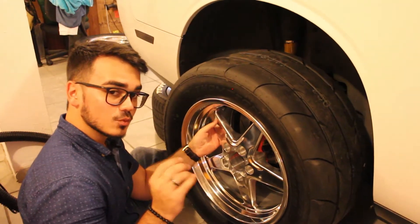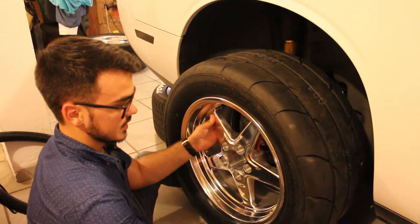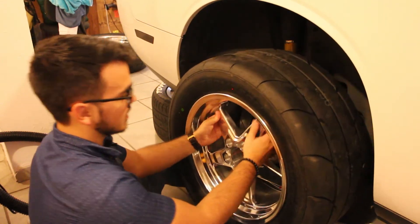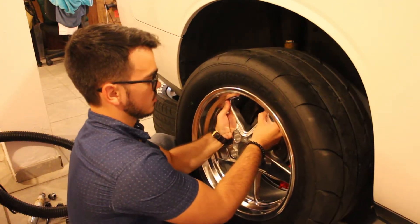The best way to actually mount this tire onto the vehicle is to lift it up with your legs and get it right and centered with the hub of the vehicle.